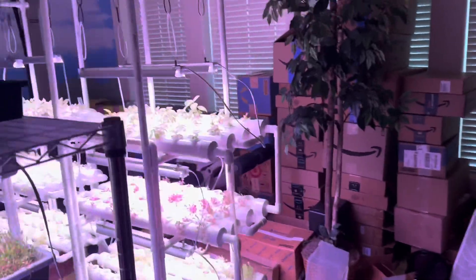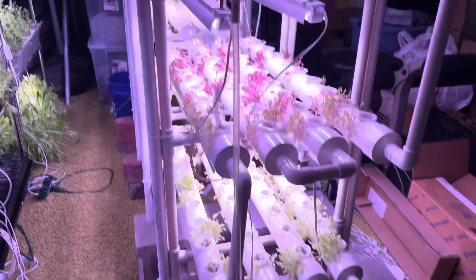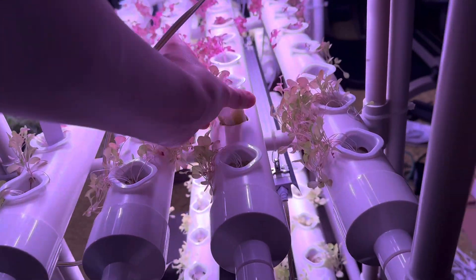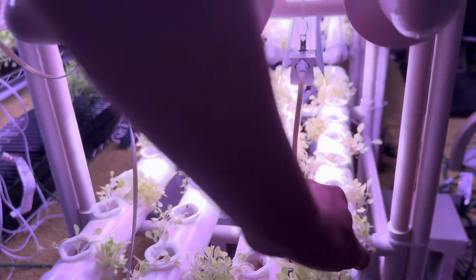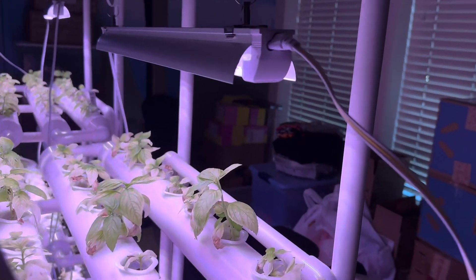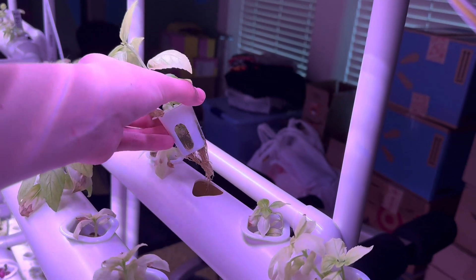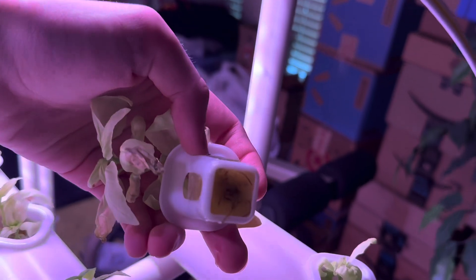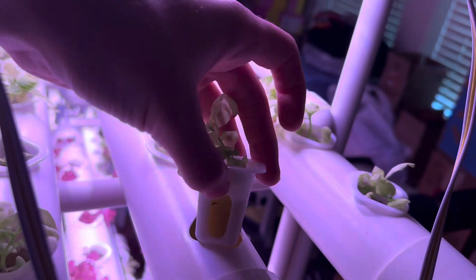Now we're going over to the hydroponic systems. There's a lot happening over here — a lot of these plants just aren't making it anymore. They don't look great and the roots look even worse. What's kind of funny is the basil — I don't even know how it's still surviving. It's done great for a long time and the roots look extremely healthy on some of the plants.